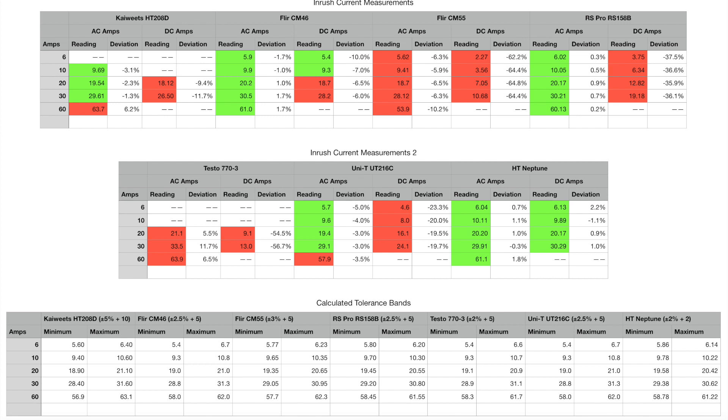The tests in part one were on a single core going up to 60 amps, testing both AC and DC. From the results, the HT208D, CM46, and UT216C showed pretty reasonable results. On DC they were all reading a little bit low — the UNI-T was 20% low, the HT208D was 10% low, and the CM46 was 5% low on average. On AC inrush they were all pretty good, predominantly within specification.